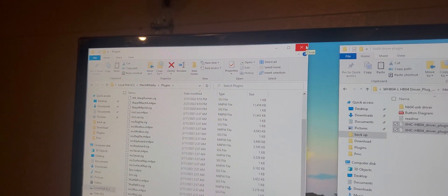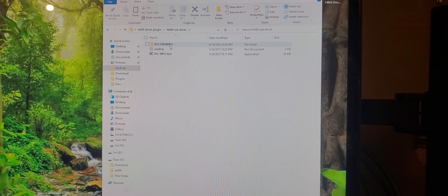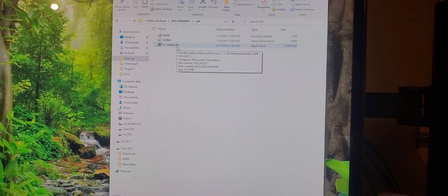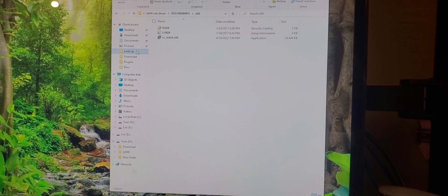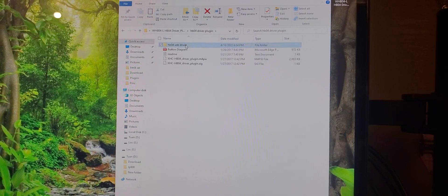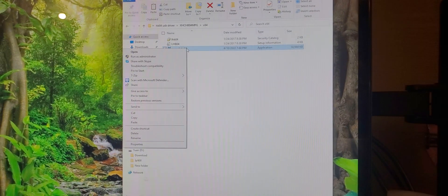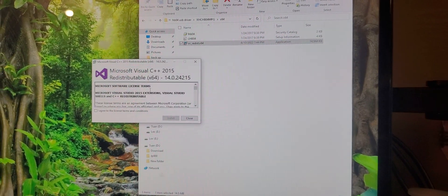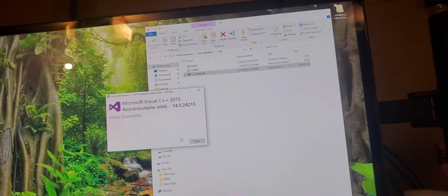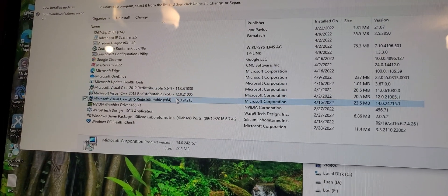Now close your Mach 4 folder. Under your driver, you need to download Microsoft Visual C++. If you don't have it updated — I'm using Windows 10, 64-bit — you need to download these. Open your driver, go here, and I'm using 64-bit so I choose 64-bit. Run as Administrator and download your Microsoft Visual C++. Success — you will see it right here after you download.